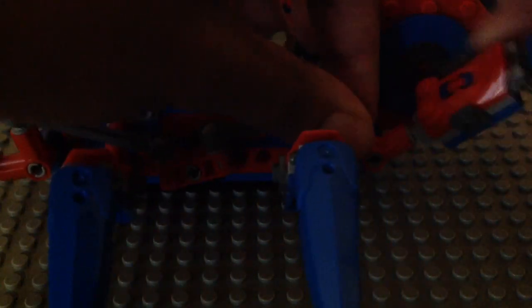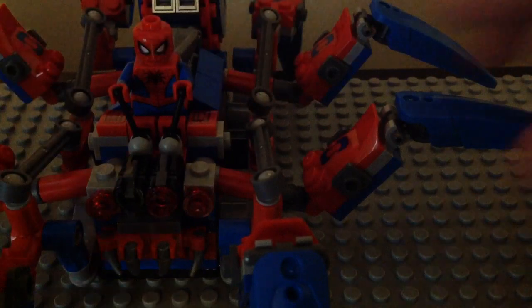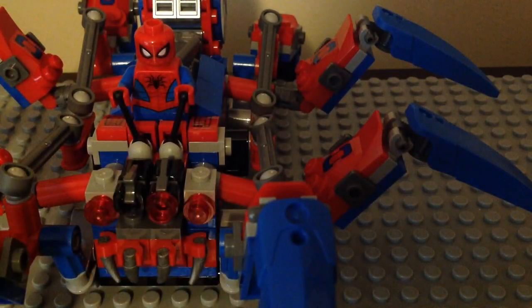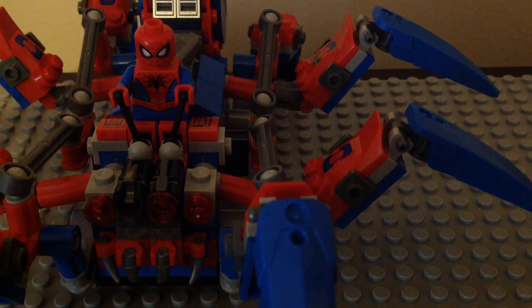That's a fun play feature. The legs are on a ball joint and they do bend. Same thing for the different ones. You can do it on the base plate or on a regular table too.